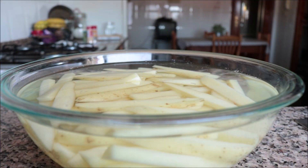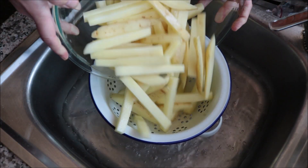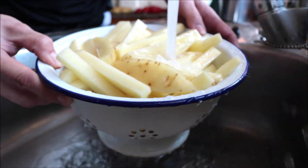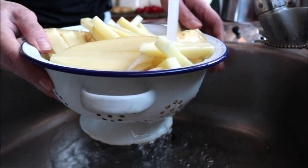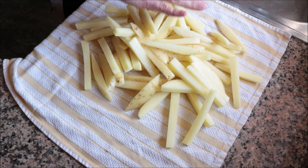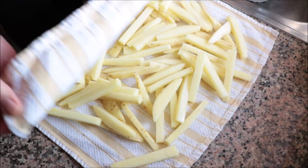After soaking for at least 30 minutes, drain the potatoes into a strainer, rinse them with cold running water, add them into a dish cloth, and pat them completely dry.